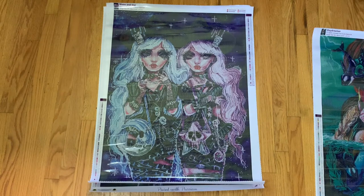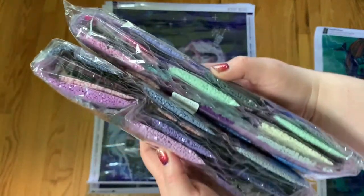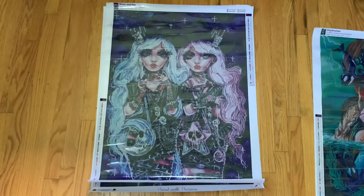So that is Daydreamer — she's so cool, so different but so cool. Next is Moon and Star. I've been waiting for these two to come out because they're so cute. Again, this is a 60 by 80 centimeter square drill. There are 59 colors and four I believe are ABs. Aren't they just so cute? I love this one. Here is the color palette — lots of purples and some blues. For our ABs we have a white, two purples, and one blue.